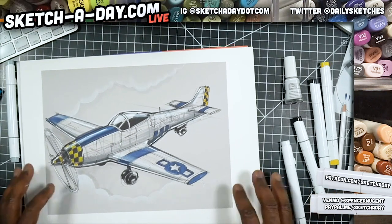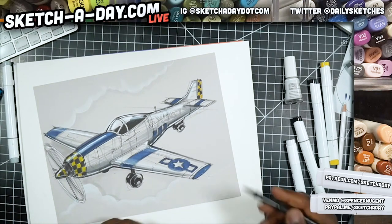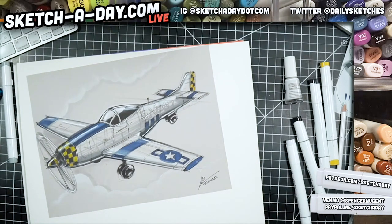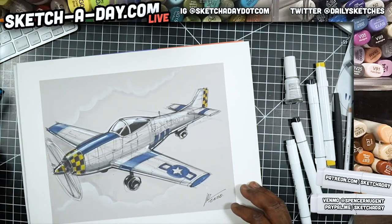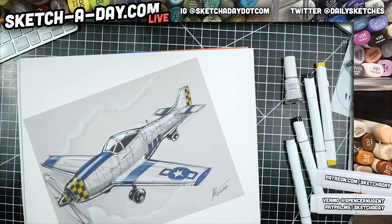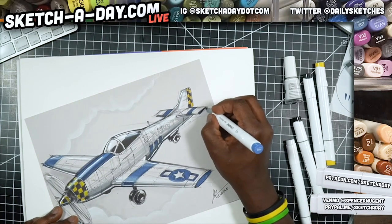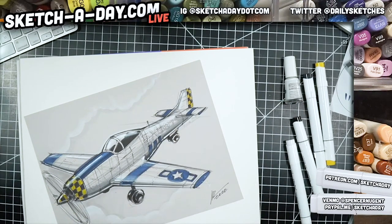Lori is asking: what do you do with the drawings after each live sketch? Sometimes I sell them — Luke and Matt have each picked up sketches. If you just want to hit me up in the DMs I can tell you how to do that, but otherwise I just scan and keep them — I have a digital and physical copy. If I run out of space I'll do a sale or something like that.